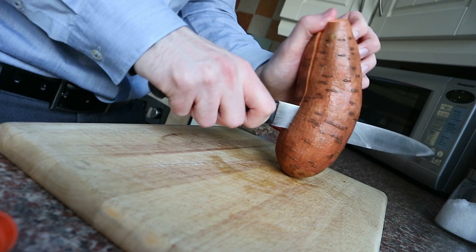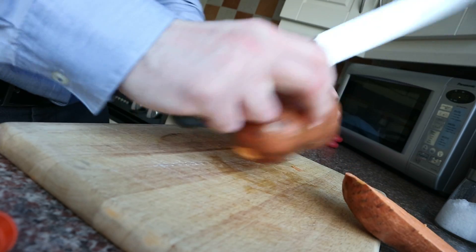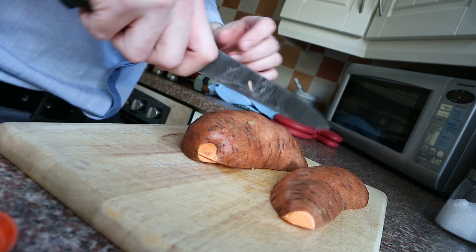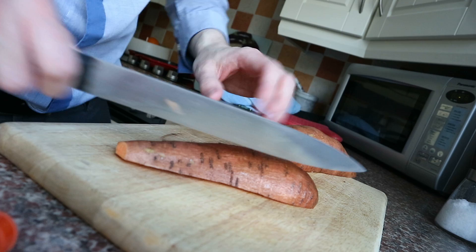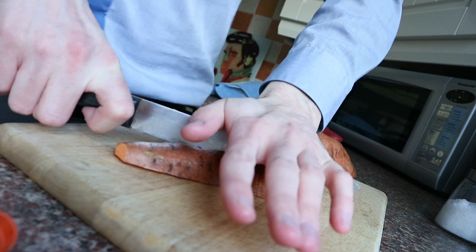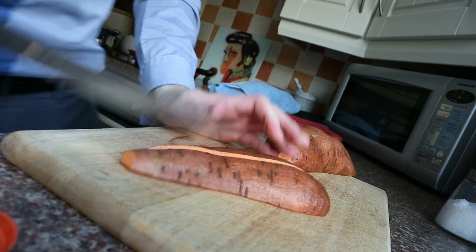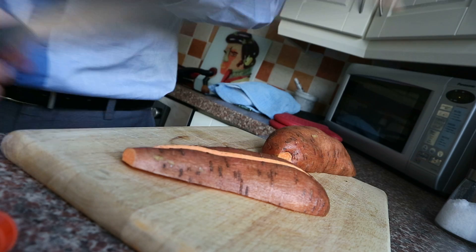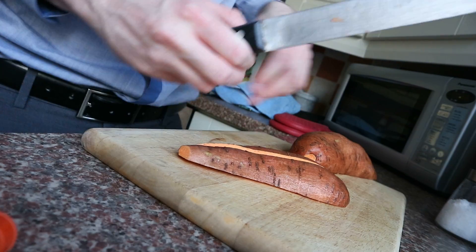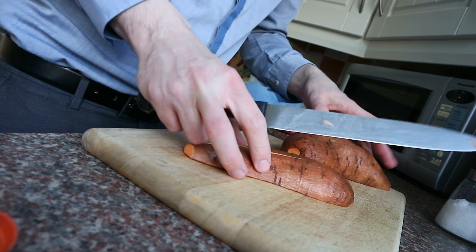It helps when the chopping board doesn't move either. There we go. Bloody thing. Put a tea towel on the chopping board, that would help. And if you heard that, that's Steph, with some actual cooking advice. Yeah, we won't listen to her - makes it more funny.